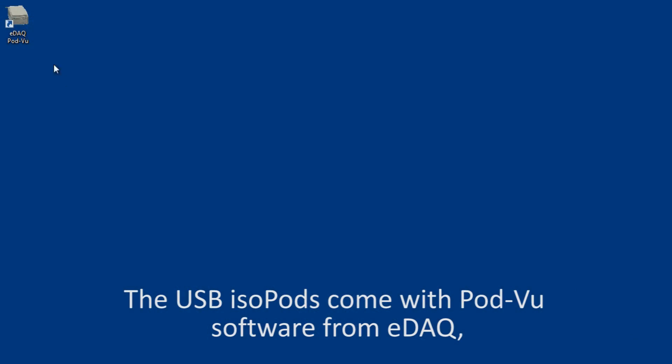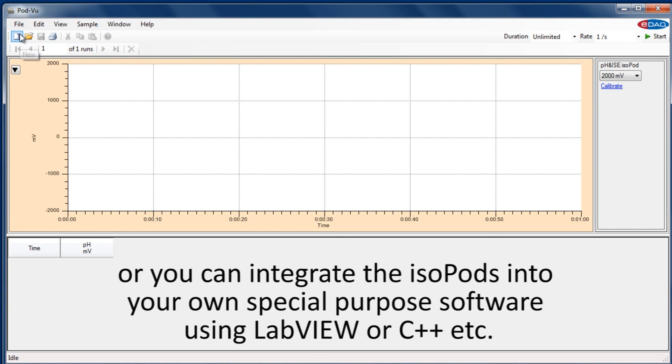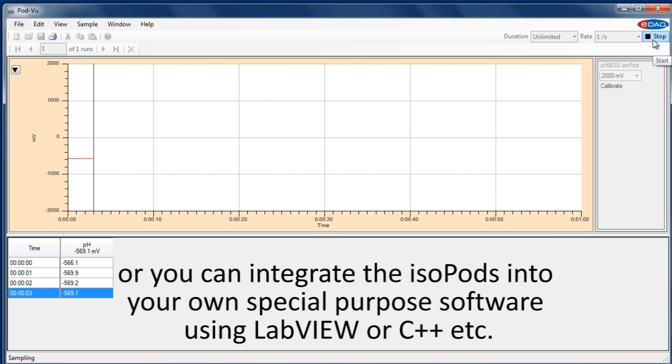USB isopods come with Pod View software from EDAC, or you can integrate the isopods into your own special purpose software using LabVIEW, C++, and more.